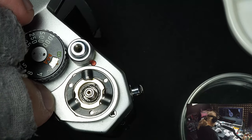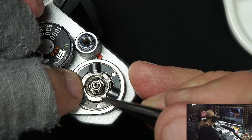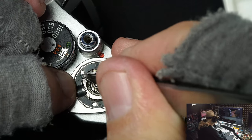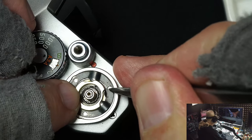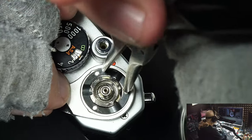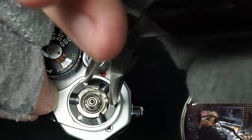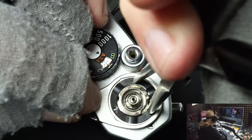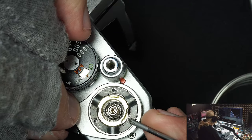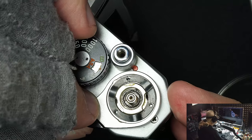Then we've got the clip washer that goes on top — the high parts go under the studs. There are no threads, so you just turn the clip with pointed pliers to lock it in place. Turn it until you can see the holes are aligned, and now we're ready to put in the three screws.